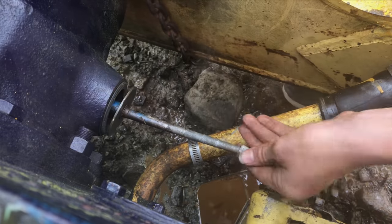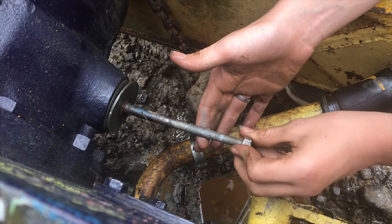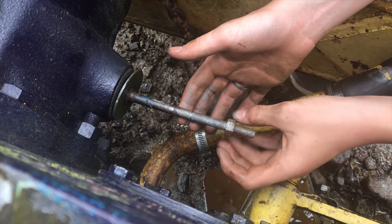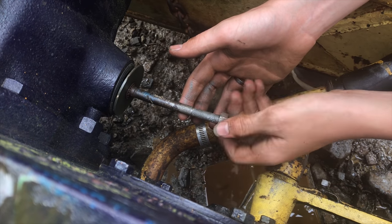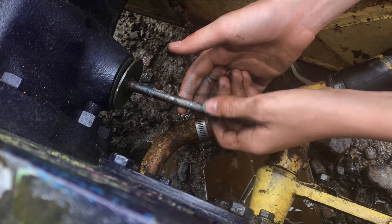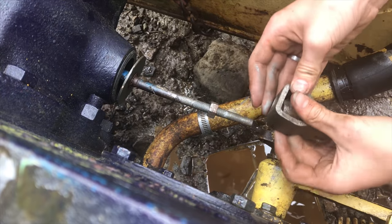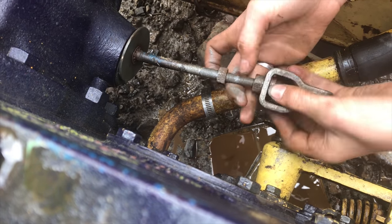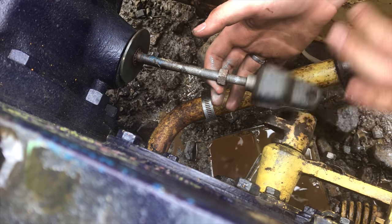These are kind of the details that a mechanic on the clock might not do, but there is a time savings. Imagine taking a wrench to put all this back together when you could just spin it all on by hand — and it makes the job enjoyable.